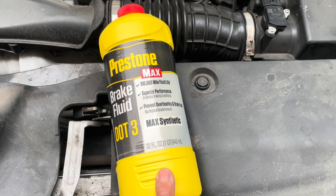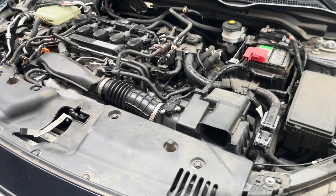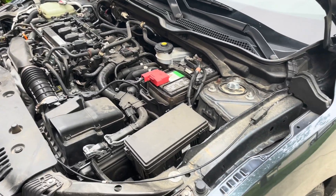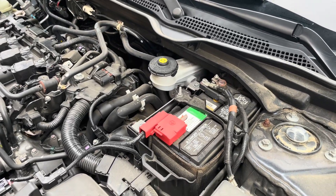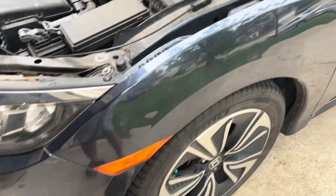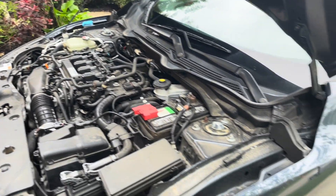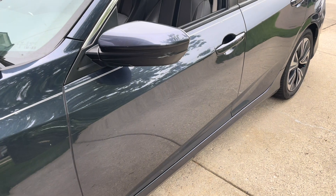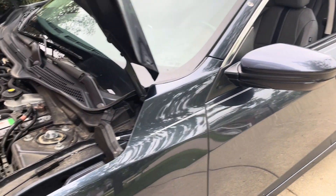I got this one for ten dollars at Walmart.com. To flush the brake fluid, you're going to have to start on the farthest wheel from the brake cylinder. The master cylinder is here, so this front wheel is obviously the closest one, and the passenger front is the next closest.